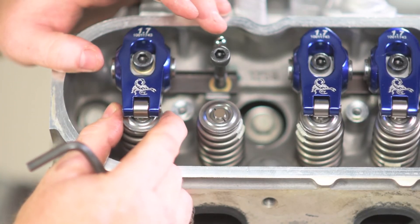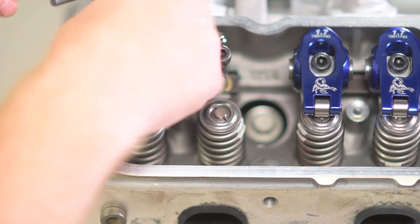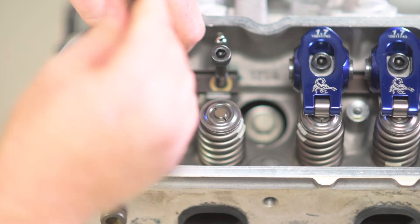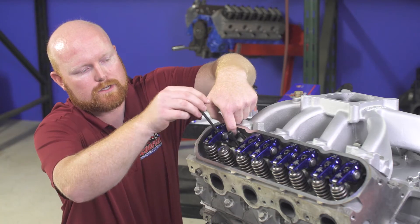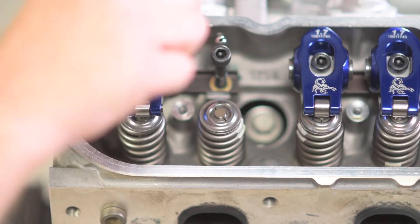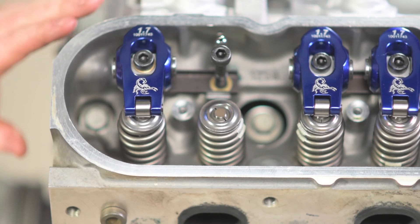Once you're at the point where it's almost flush with the top of the washer, you're going to check for zero lash. Zero lash is when the push rod can no longer move up and down. Right now I can still move the push rod up and down, so I'm going to tighten this bolt just a little bit more until I have no free upward or downward movement — now I'm at zero lash.